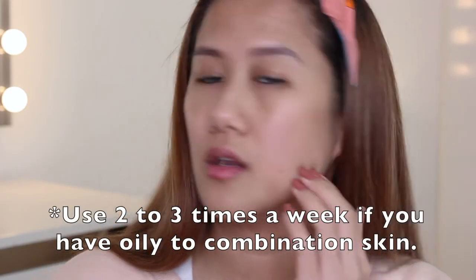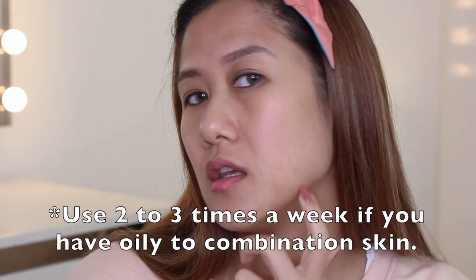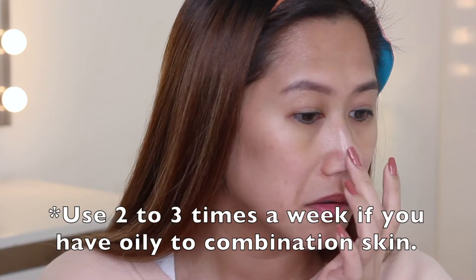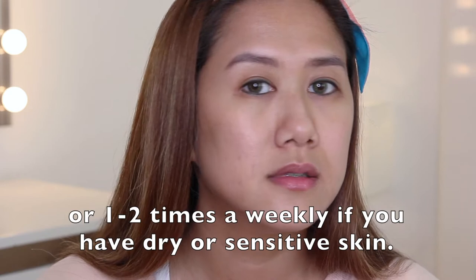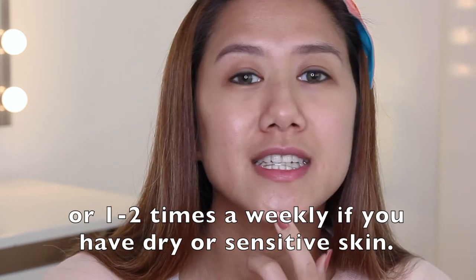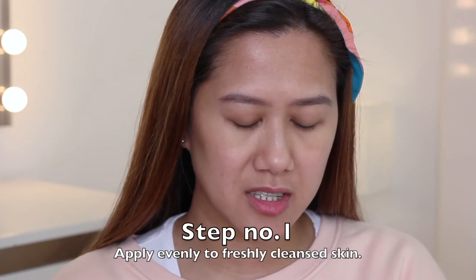I have this coloration here and here, pimple marks here and here, redness around my nose, visible pores here, here, and here, and I have dry patches too. Step number one: apply evenly to freshly cleansed skin using the applicator brush provided.